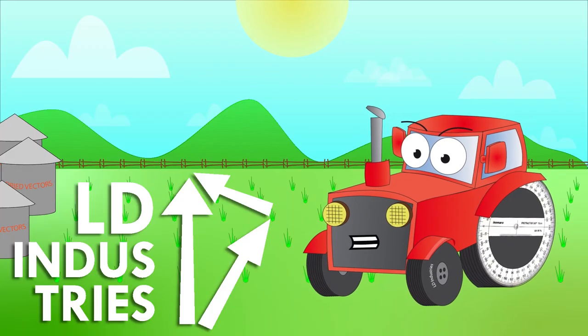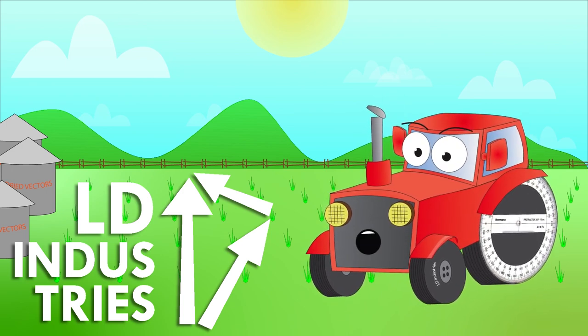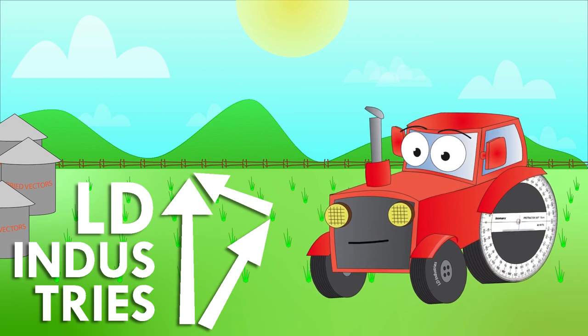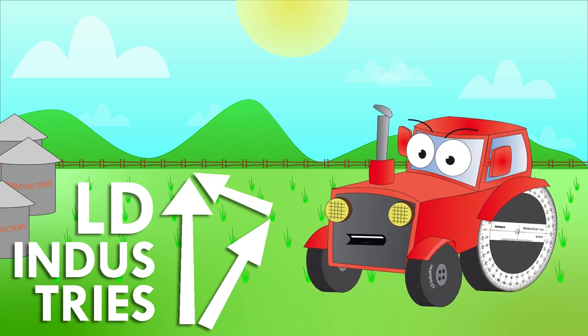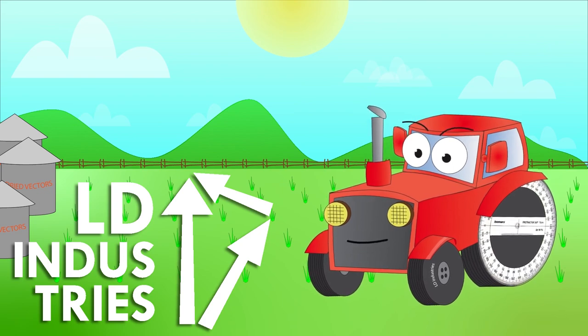Well, that was fun. Now you're an expert at adding vectors with a ruler and a protractor. Of course, if you're one of them button pushers who prefers doing it on a calculator, check out the other video on adding non-right-angle vectors using vector components. I'll see you later!